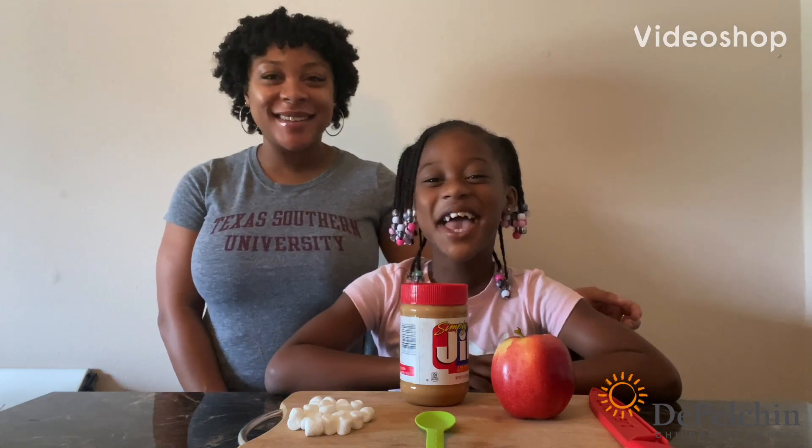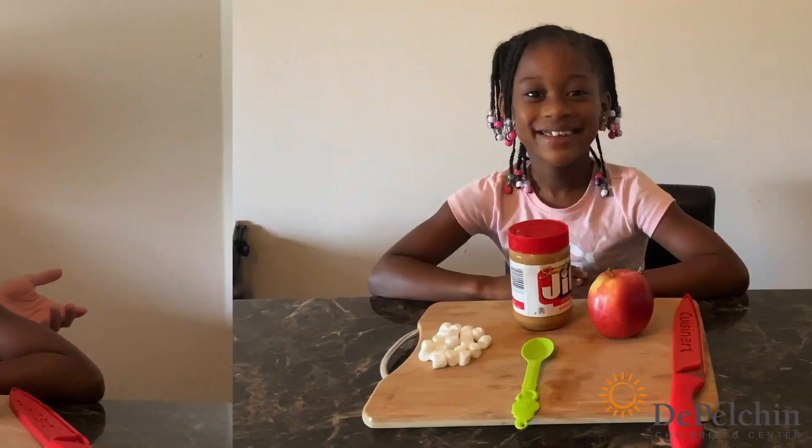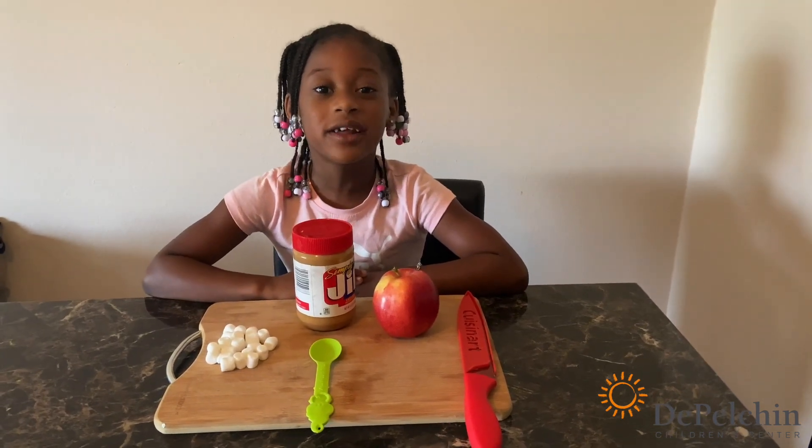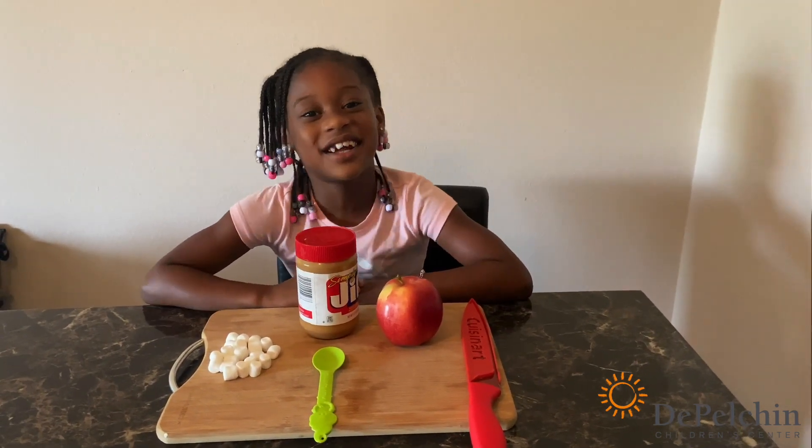Hi everyone, I'm Ms. Kiana and I'm Kendall, and today we are back with another video. Today I'm going to show you how to make a fun and easy snack with things you probably already have in your home. So let's get started.